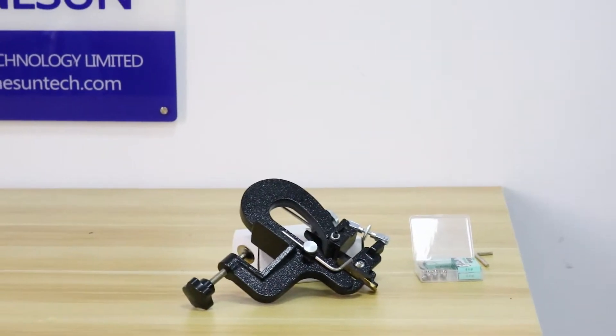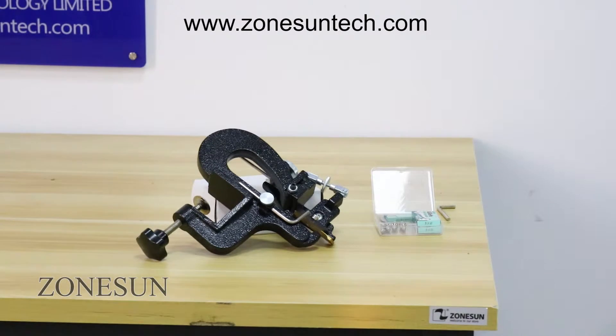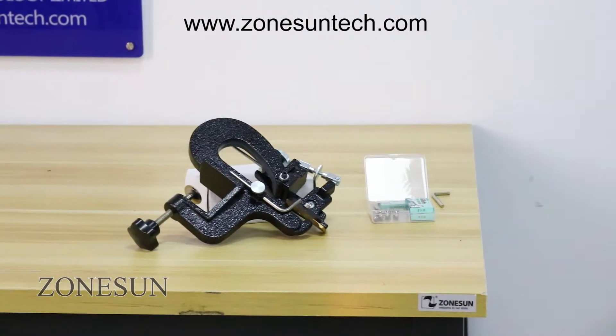Hello everyone, greetings from Zhongshan. Today, I want to introduce how to use this leather skiving tool.